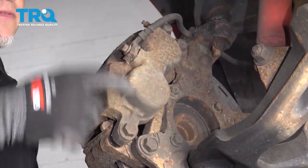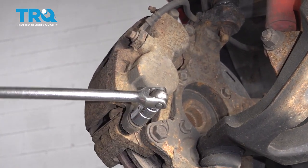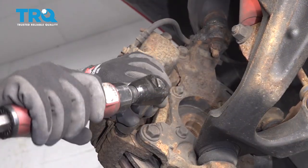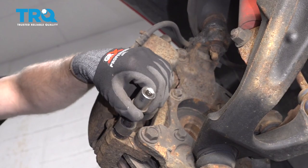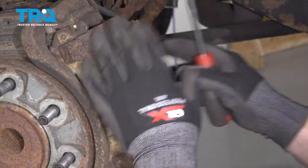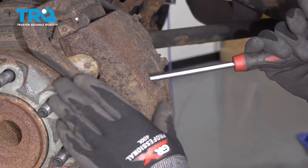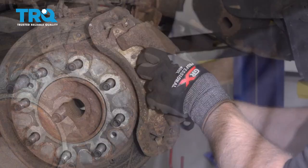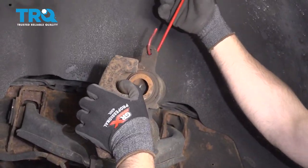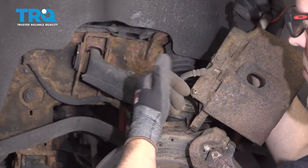Take these two bolts out for the caliper, use an 18-millimeter socket, and take the caliper off. You can use a straight blade screwdriver, just go in between the rotor and the caliper, compress this just a little bit, and slide the caliper off. You can use a brake caliper hanger and just find somewhere to hang this from so that there's not too much tension on the brake hose.